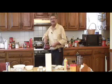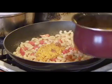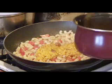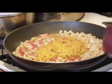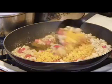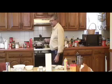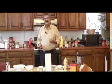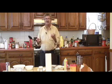As soon as the tomatoes are tender, I'm going to throw in the pasta and then the lentils. Let this cook on high heat until there is not too much liquid left in it.